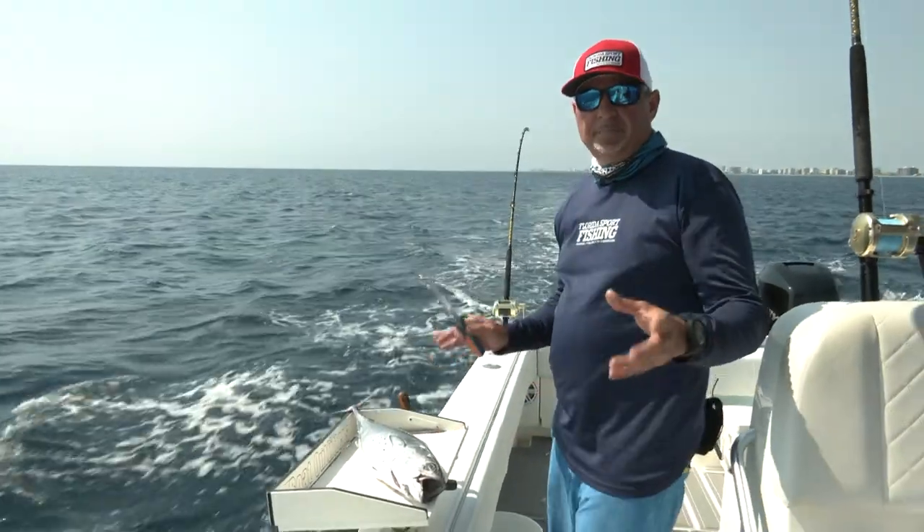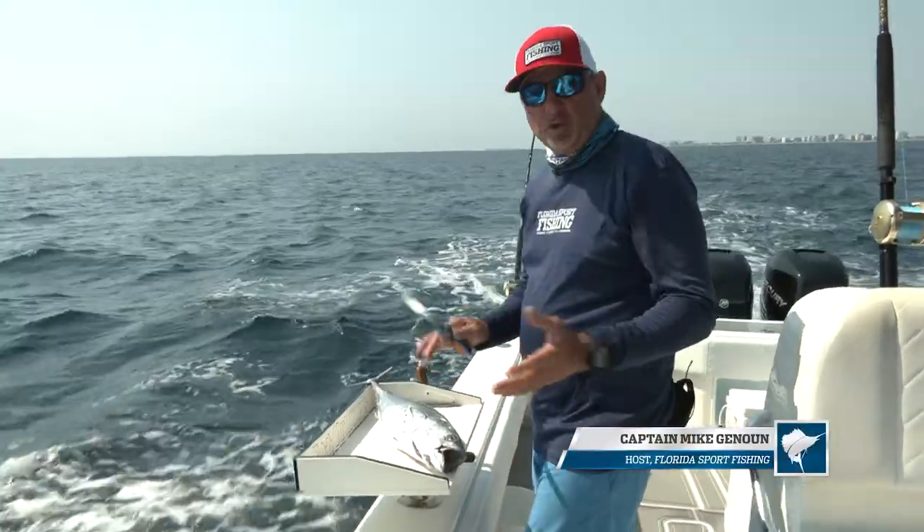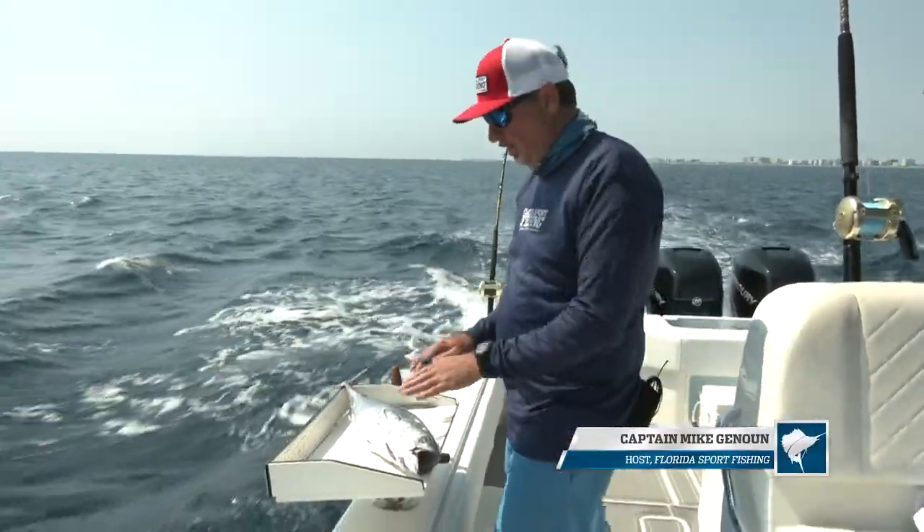When you're trolling plainers, fresh strip baits make a world of difference. And I'm going to show you exactly how to make them. They're really, really easy.